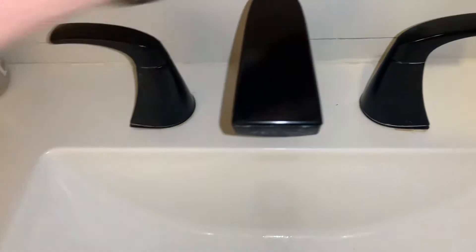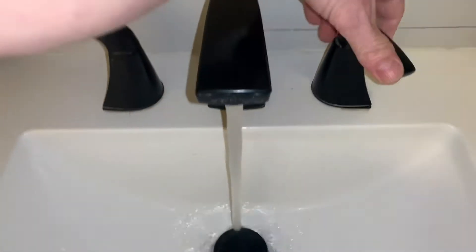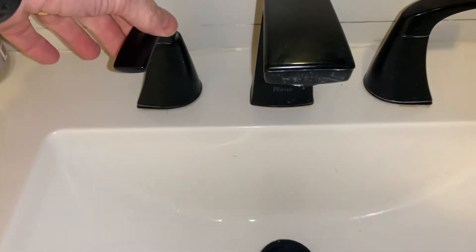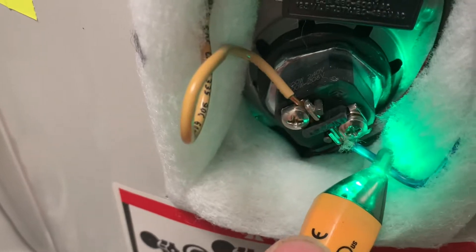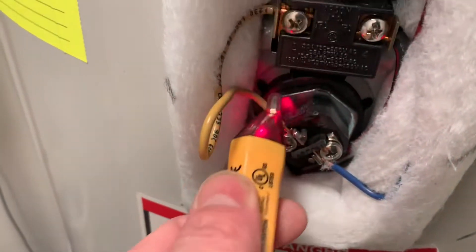Just to kind of show you, still got cold water. Is it hot? Nothing. Just a triple check before I go touching these things with my screwdriver.